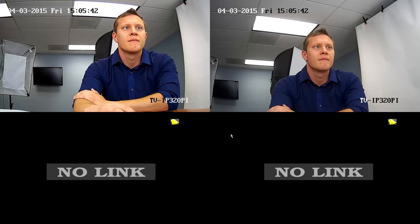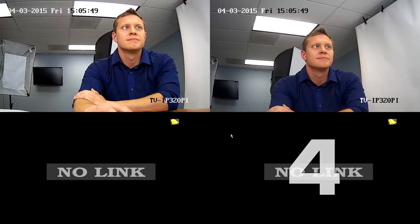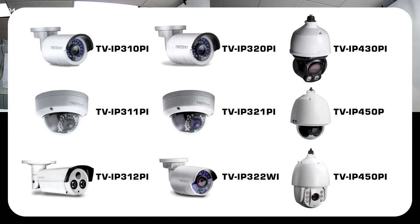Now you can see the video of both the TV IP 320PI cameras. You can install up to four cameras on this NVR. All TrendNet cameras can be manually installed, and the following cameras are auto-recognized when plugged in.